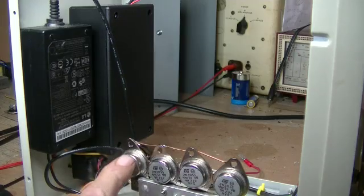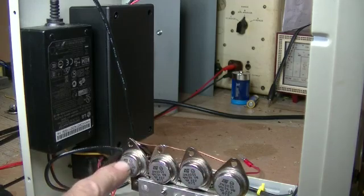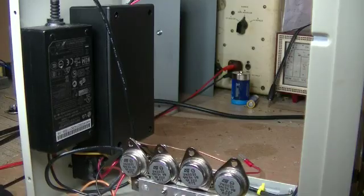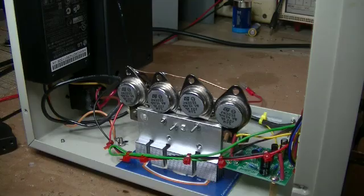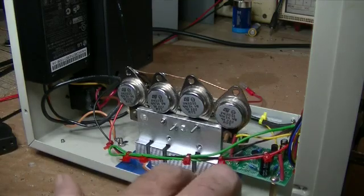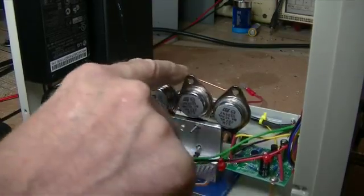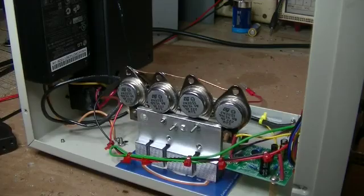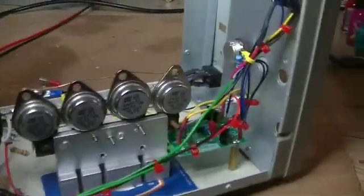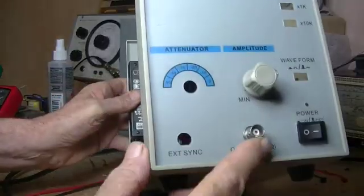I made one mistake — I should have insulated the collector, or the body, of the transistors from the heatsink. But I couldn't be bothered going out to get more silicon isolation pads, so all I did was put a gift card there, epoxied that in, and epoxied the heatsink onto it. That's solid as a rock, it's not going anywhere. Then I mounted the preamp and did all the wiring.